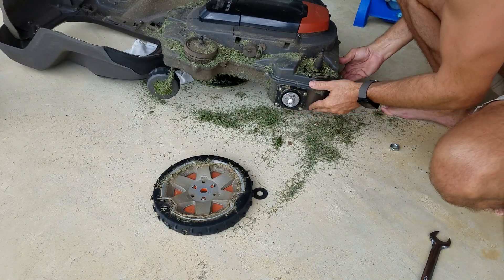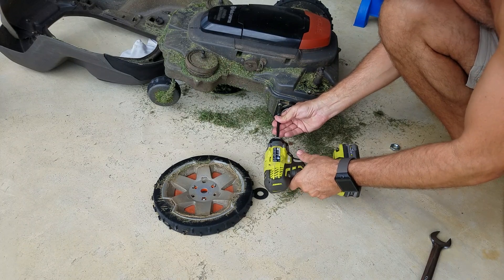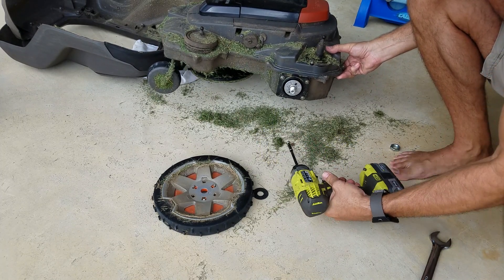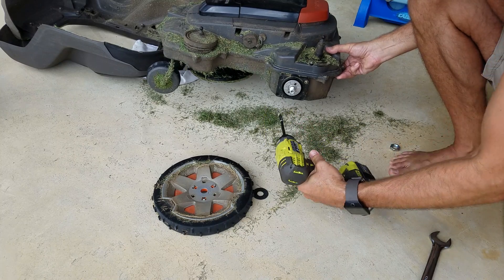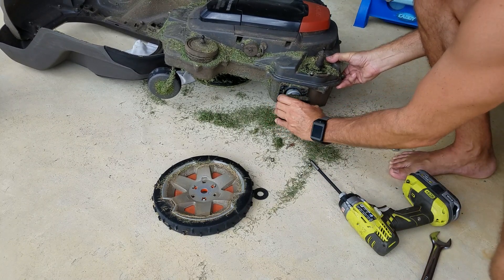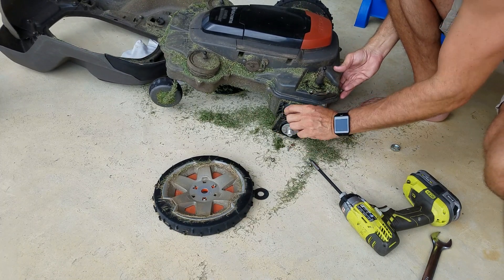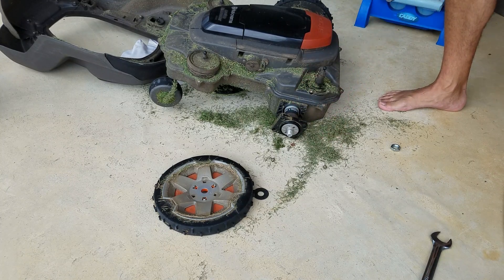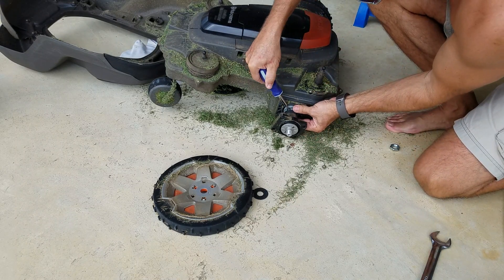The planetary gearbox can actually be removed from the motor by just sliding it out a little bit. Here's a T20 — I'm going to use a power screwdriver to remove these screws, but I do not recommend using one to put them back in again since this is all plastic. From this part out is the planetary gearbox; from this part in is the electric motor. I'll use a very small head screwdriver to remove these four screws.